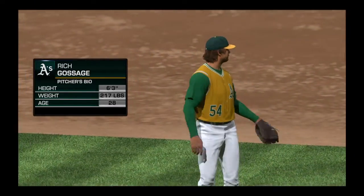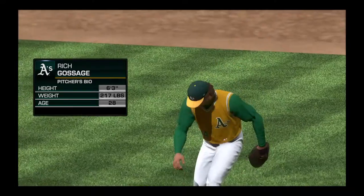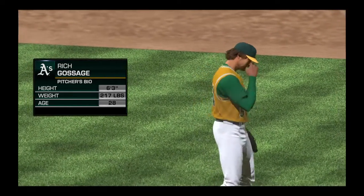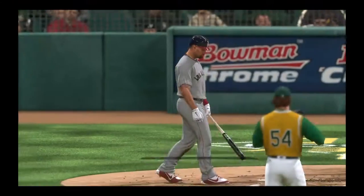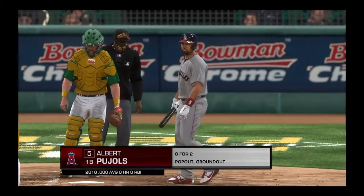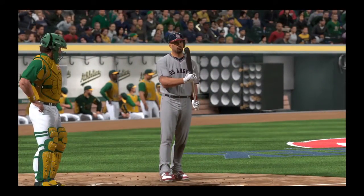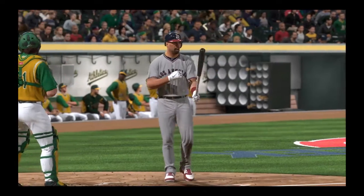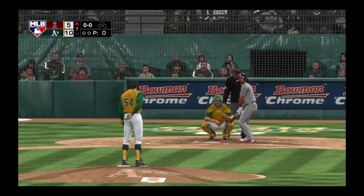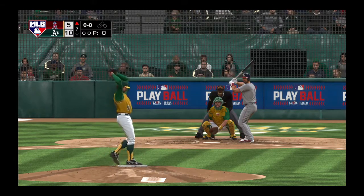Goose Gossage is on to pitch from the bullpen now to start inning number seven. Number 54, Goose Gossage. Now in the box, Albert Poole — he's 0 for 2 in the ball game so far. It doesn't look very promising so far in this one as we move into the later innings, down by a bundle. It's time to get some base runners and hopefully a long ball to get them back into this one.